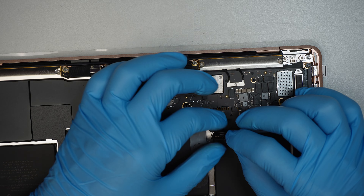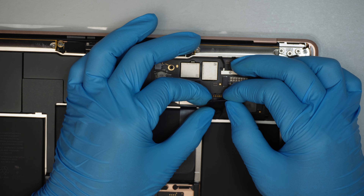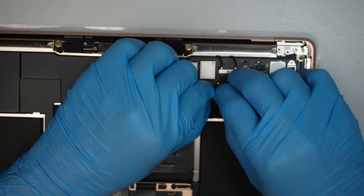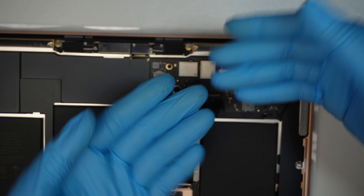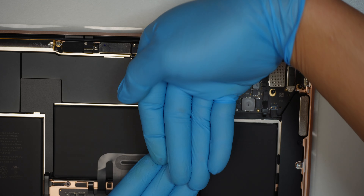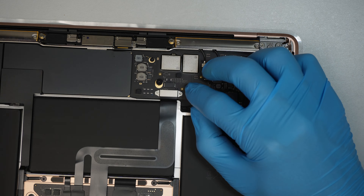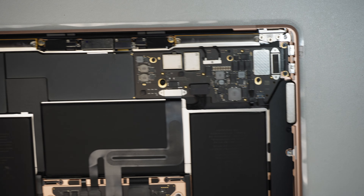Now reconnect the battery. Make sure the clipper is open, not closed. Reconnect the battery — just like Lego it snaps back on. You need to slide it in first rather than just pushing it straight down. Slide it down towards you first, push it in, and then flip that little metal bracket to lock it. Press in the middle for the little clicker to click back in.